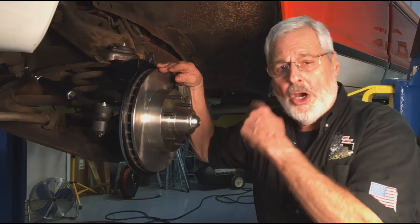Hope you enjoyed learning exactly how to do a disc brake conversion. We'll see you next time.